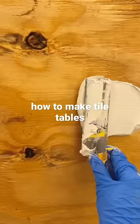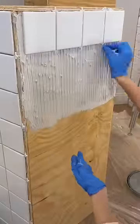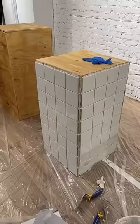After you have your tables built, the first thing you need to do is apply the towel glue in small sections, and then you can apply the tiles. Make sure that you space every tile evenly with the 1/8th spacers we got. This stuff dries really quickly so make sure you place the tiles correctly.